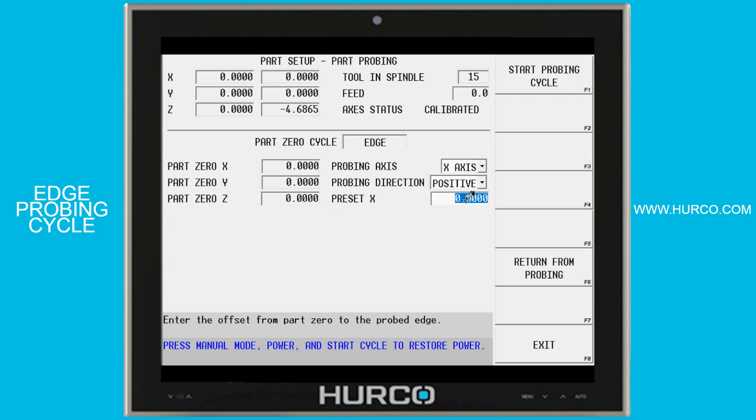Preset is the absolute location of the edge that I am finding. For example, if I'm picking up the left corner of a part and picking up the X edge for this part setup, that's obviously going to be 0 when it probes it. But let's say I actually wanted to have my 0 set an eighth of an inch inside the part — so the edge I'm actually touching would be an absolute position of negative 0.125. That means when it touches and finds that edge, it's going to set 0 one eighth of an inch farther, or to the right, positive of that location. So I'm going to set the preset X to whatever the absolute location of the edge that I am probing.